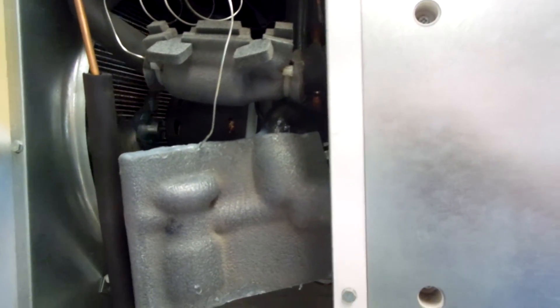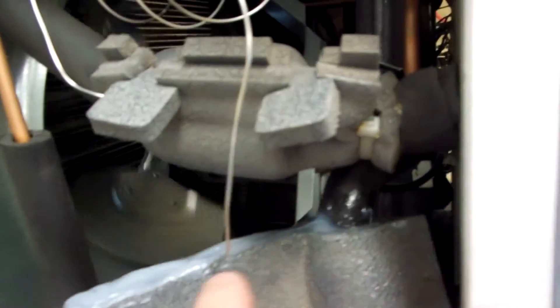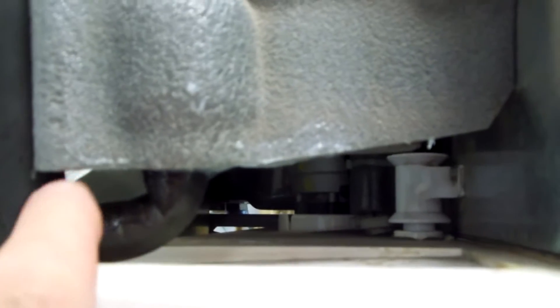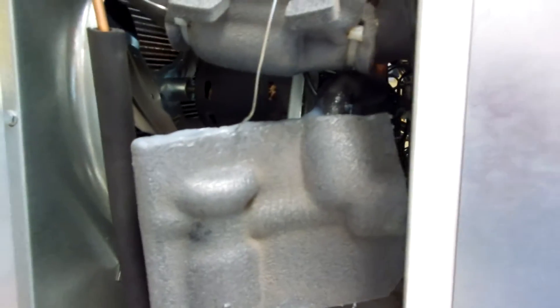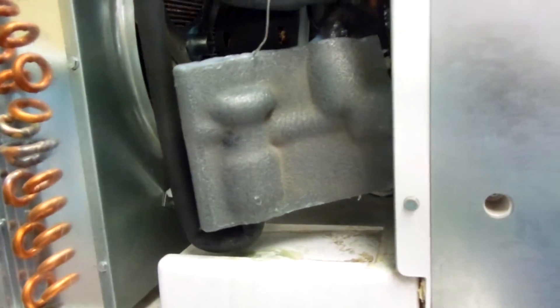It also drips when it goes into a hot gas defrost cycle — frost forms every cycle. So what you need to do is run a bead of silicone around the top of this to seal it up, around the bottom, and around here — just seal it from air. Air has moisture in it, and that's what's causing the problem. Do those two things and you should be good to go.